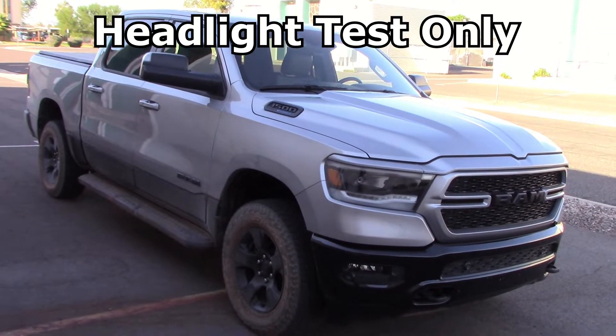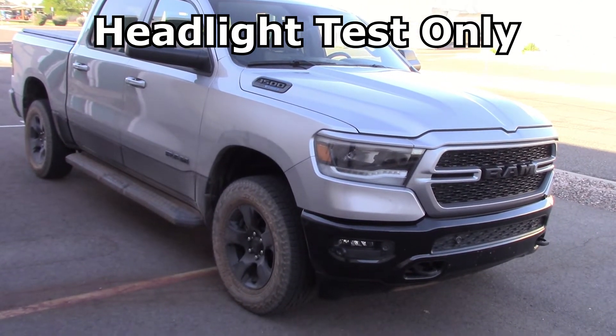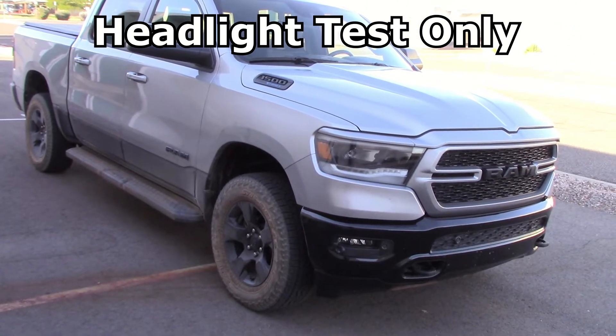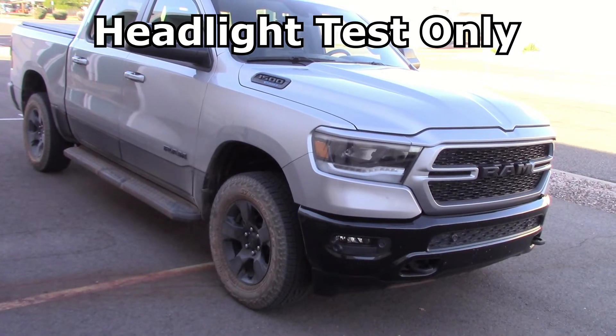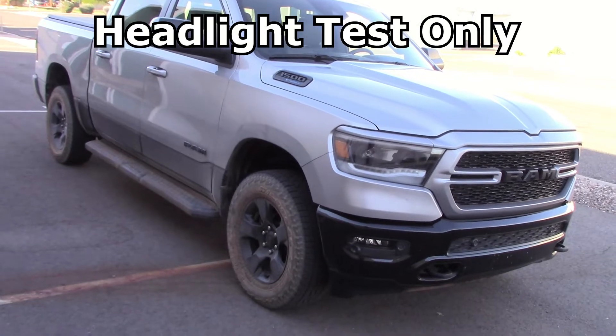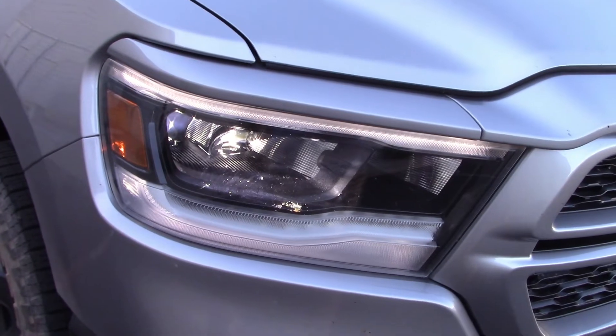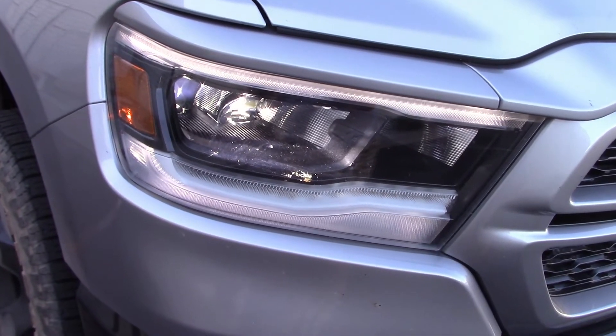It looks like we've got a Ram pickup truck with the e-torque engine and the fancy air suspension, loaded up with all the goodies. We're going to have a full week road test video on this in a couple days — right now we're strictly doing the night drive and headlight test. So let's take this out in the dark and get the video rolling.